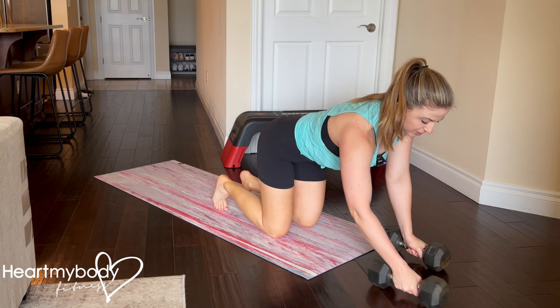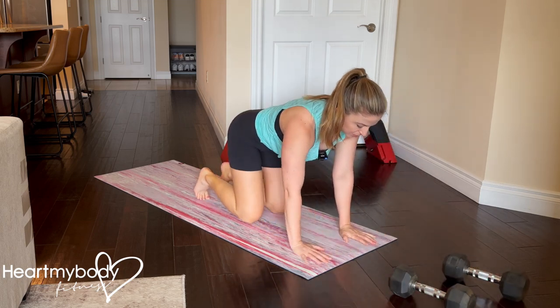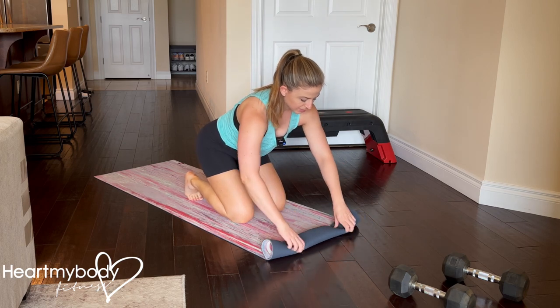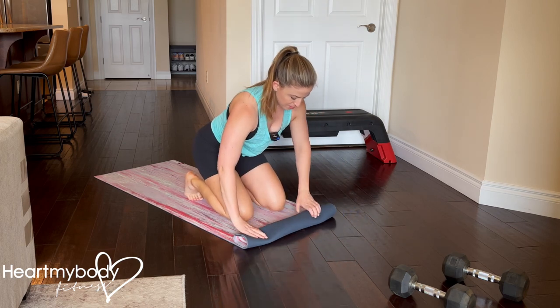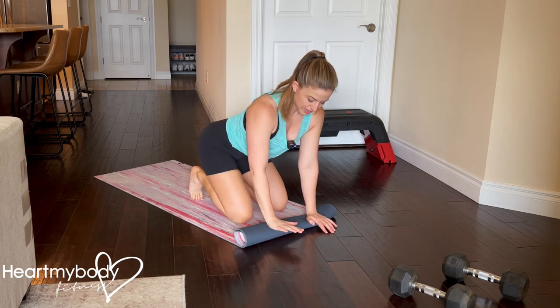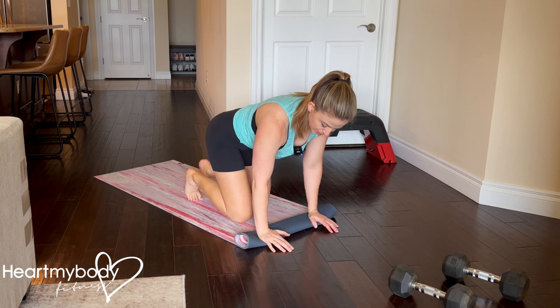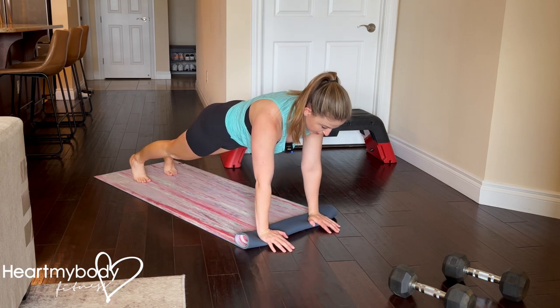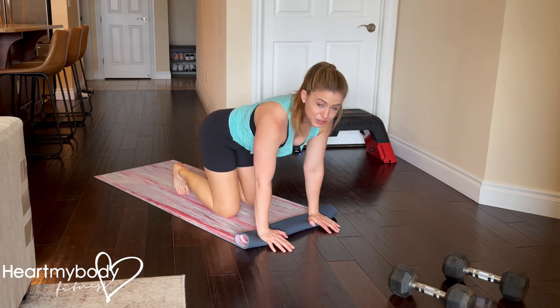Another option is to fold up a towel or a mat to create a little platform for the heel of your hand to sit on, so that your wrists are more elevated than the rest of your hand. That may give you just enough of a change to make it more comfortable to hold.